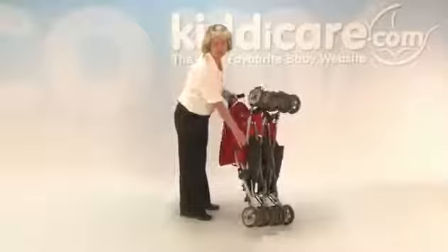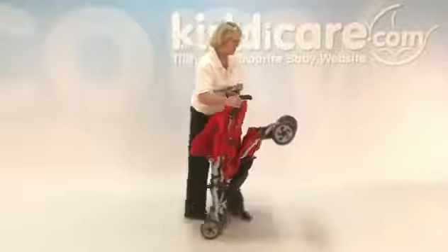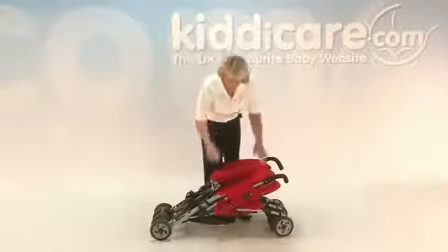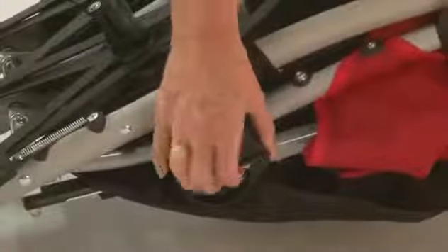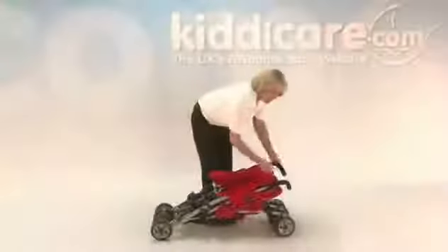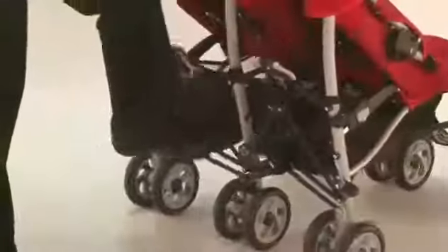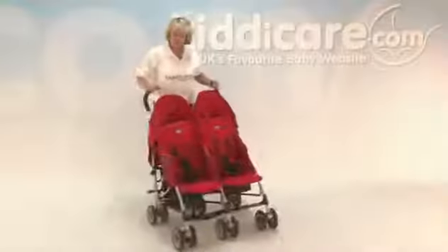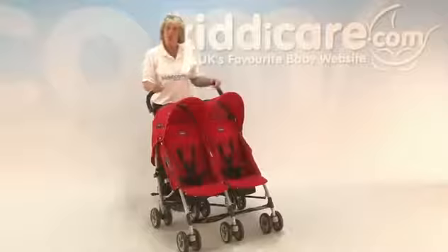There is a carrying handle as well. To put it back up, you may struggle to do it while holding it in your hand, so squeeze gently on the frame, lift off the safety catch as that holds it quite firmly, then lift up and press down on the two back panels — one, two. And that is your Chico CT05 Twin Evolution pushchair.